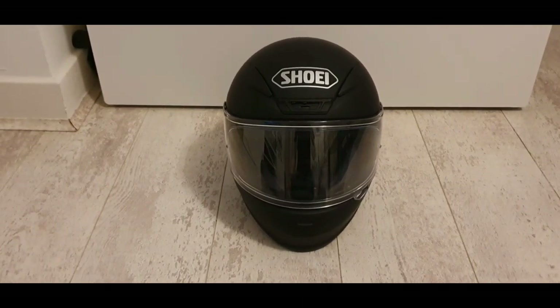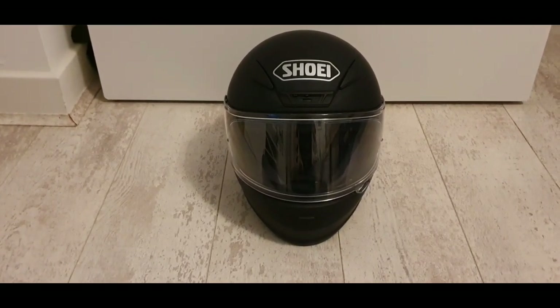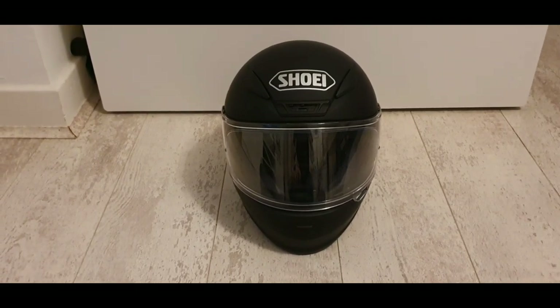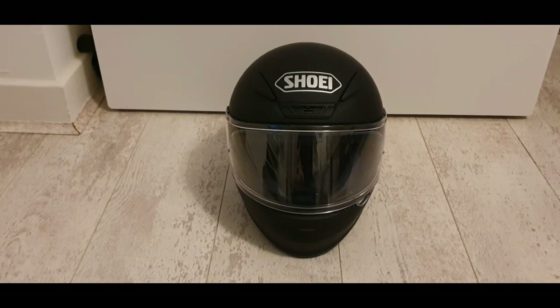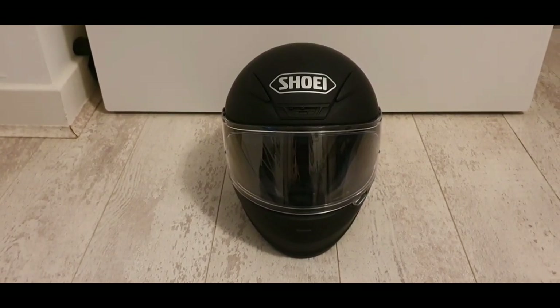We'll go through the details first. So this helmet has a multi-composite fibre shell — these are the details from the Shoei website. It's got a four-star SHARP safety rating, which is actually identical to the AGV, and in terms of other features it's got an emergency quick release system.